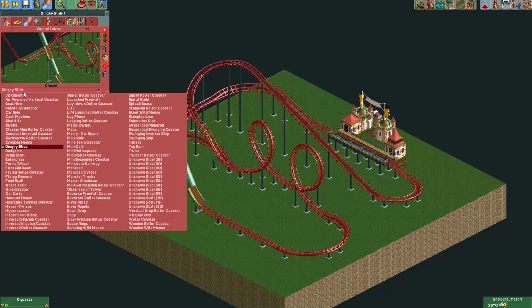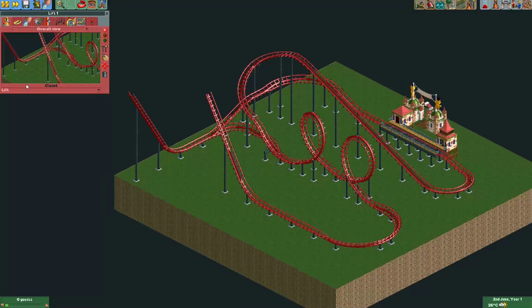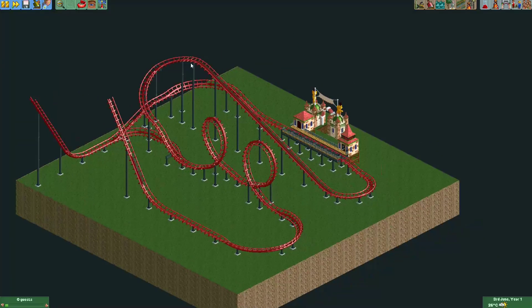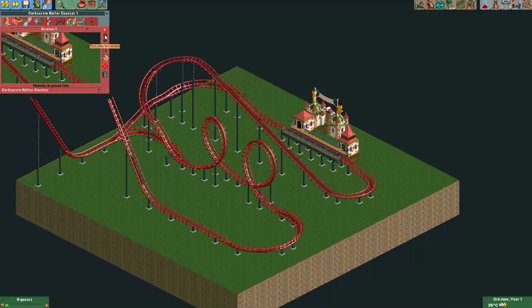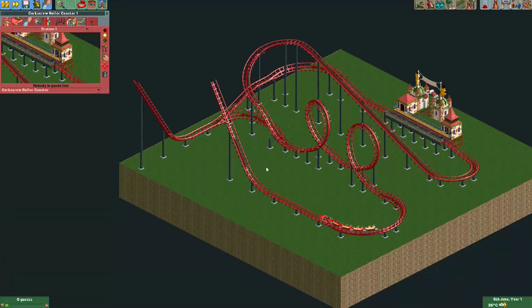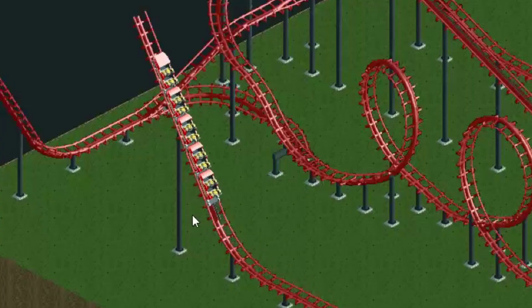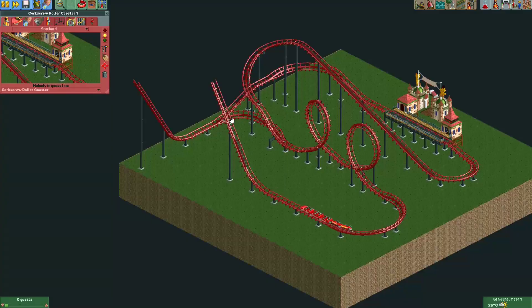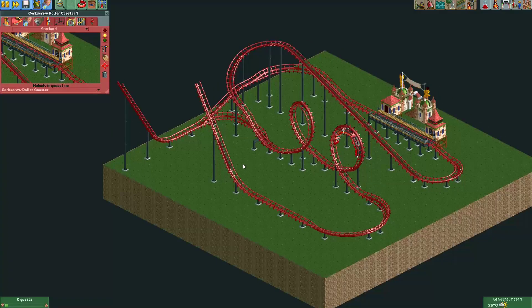Now I'll show it with the dinghy slide track invisible — I'll simply change it to a lift, or you could use crooked house, whatever you want. We can see it more clearly without the dinghy slide track. I'll speed it up a bit to get past the loops. Pay close attention: the coaster now gets lifted up a bit by the chain lift, and when it reaches the top it returns back through the invisible dinghy slide track, bypassing this piece of chain lift.